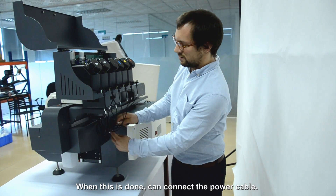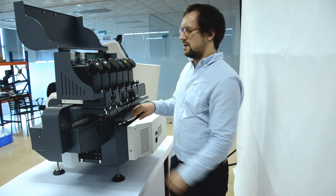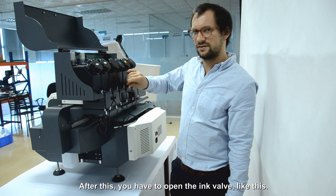When this is done, you can connect the power cable. After this, you have to open the ink walls, like this.